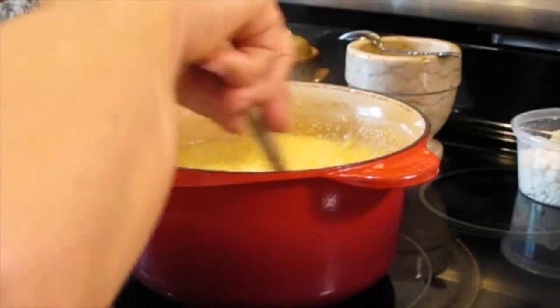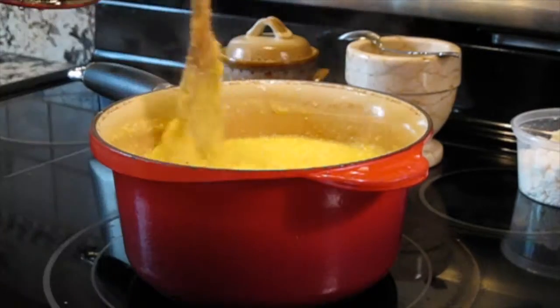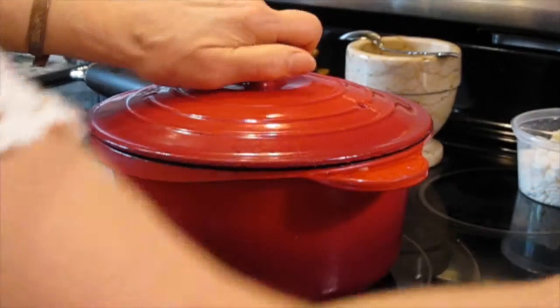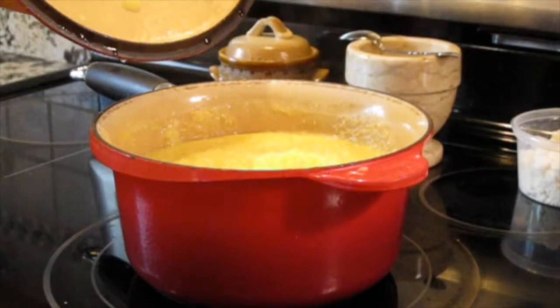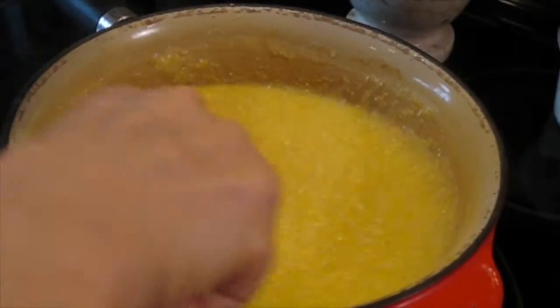Again, I am going to mix again. We have to make sure it is boiling up, that the corn is boiling up. Looks great. In 2-3 minutes the polenta will be ready.